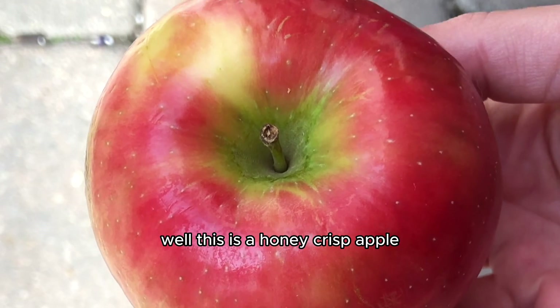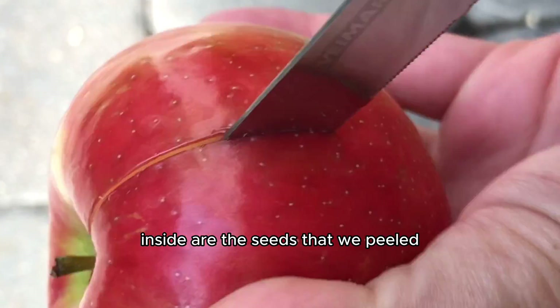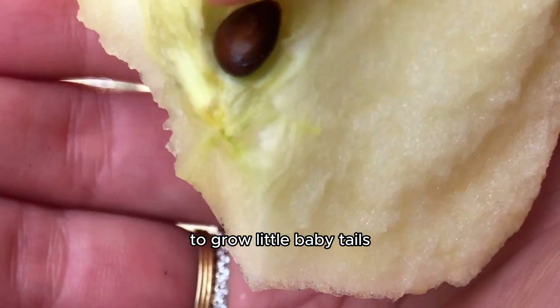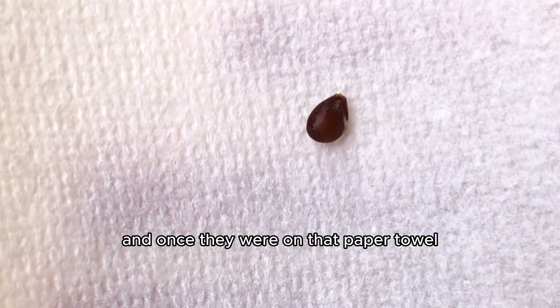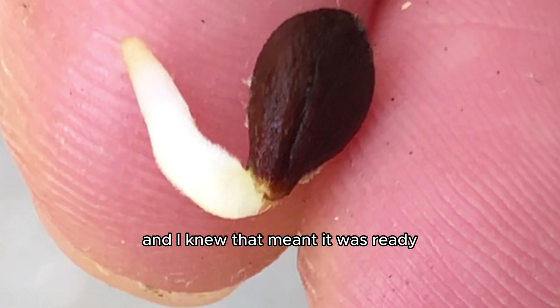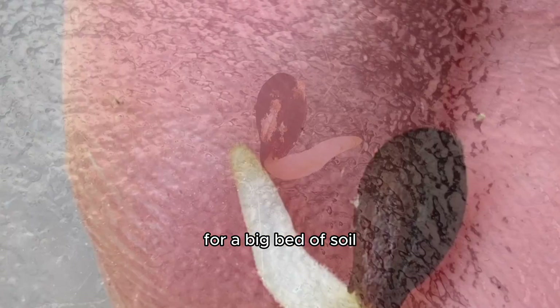This is a Honeycrisp apple. Inside are the seeds that we peeled and placed on a piece of damp paper towel to grow little baby tails. And once they were on that paper towel, the waiting game for our apple seedlings begun. About a week later, I checked on our seed to see it grew a little tail, and I knew that meant it was ready for a big bed of soil.